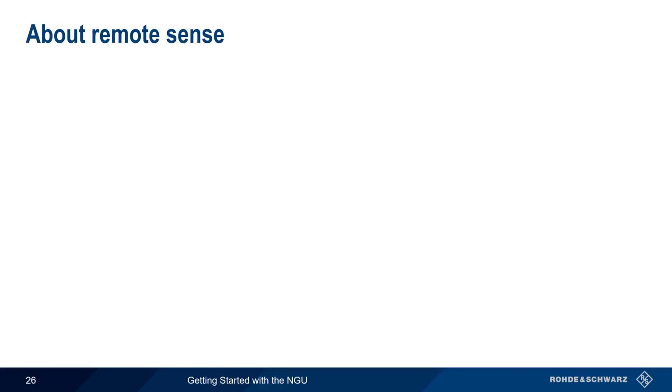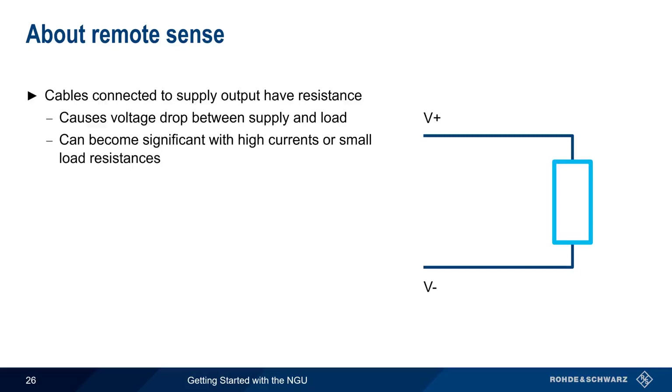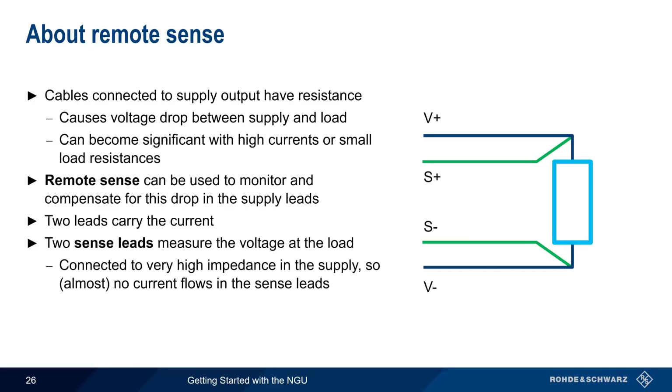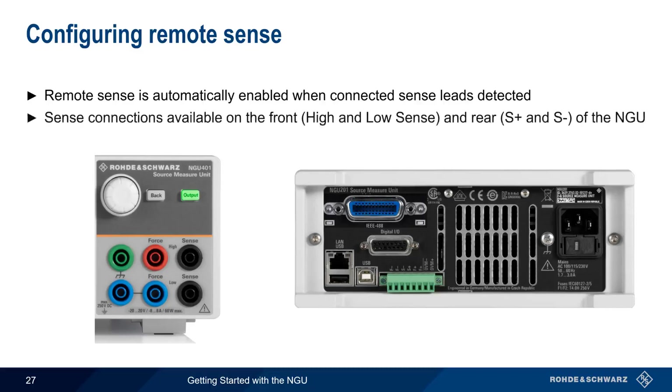Next, let's talk about remote sense. The cables connected to a power supply's outputs have resistance, and this will cause a voltage drop between the power supply and the load. In many cases this small drop can be ignored, but it can become significant with high currents or small load resistances. Remote sense is a method used to monitor and compensate for the voltage drop in the supply leads. Two leads carry the current as normal, but two additional sense leads measure the voltage at the load. Because these sense leads are connected to a very high impedance in the supply, there is almost no current flow and therefore almost no voltage drop. Based on these readings, the supply adjusts the output to obtain the desired voltage at the load. Remote sense is automatically enabled on the NGU when connected sense leads are detected, and can be made using either the front banana jacks or the rear terminal block.